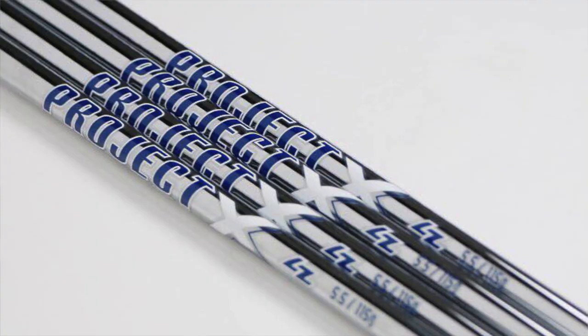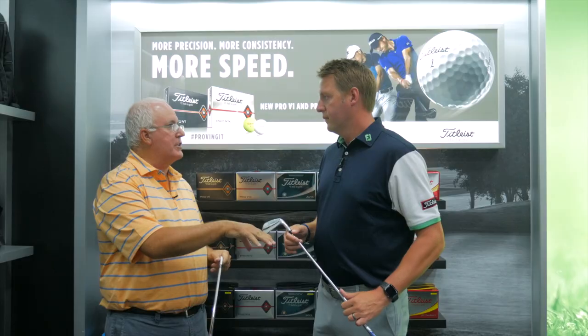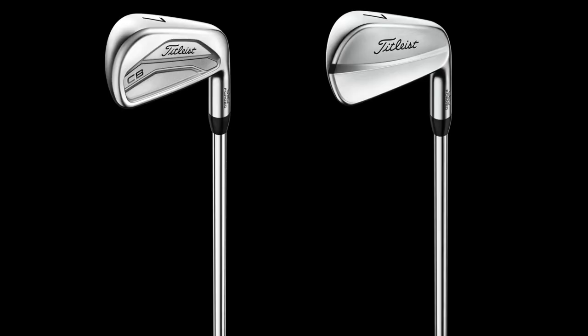From a stock shaft standpoint, it's Project X LZ in the CB, which is a little more mid-launch, and then the lower-launching Project X in the MB. A couple of powerhouse shafts, and the great part is not only are they stock in these products, but you can mix them into any of our Titleist irons. We've got guys who will take Project X LZ and put that in a T200 or even a T300. Josh, I'll tell you, I don't think I'm good enough — but they sure are pretty. They'll be good enough in our bags at the office! We appreciate it. Thanks.